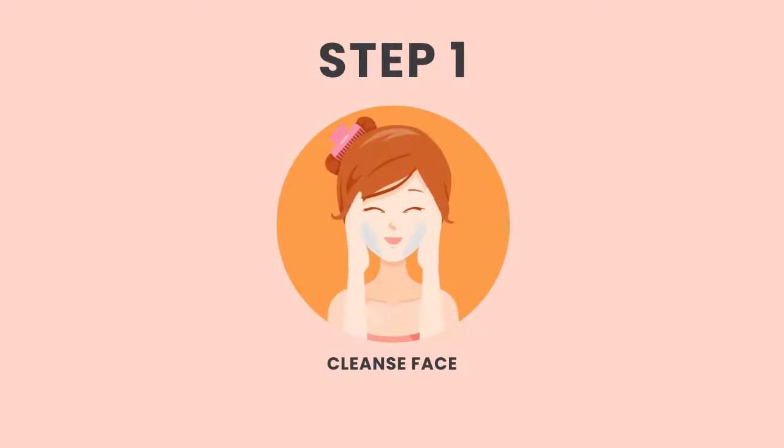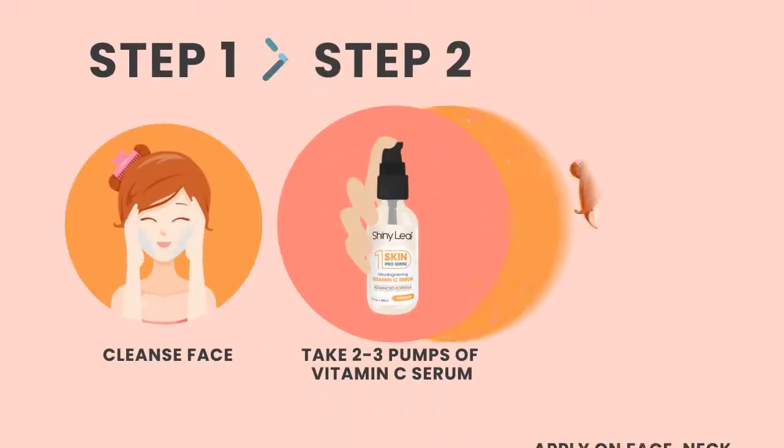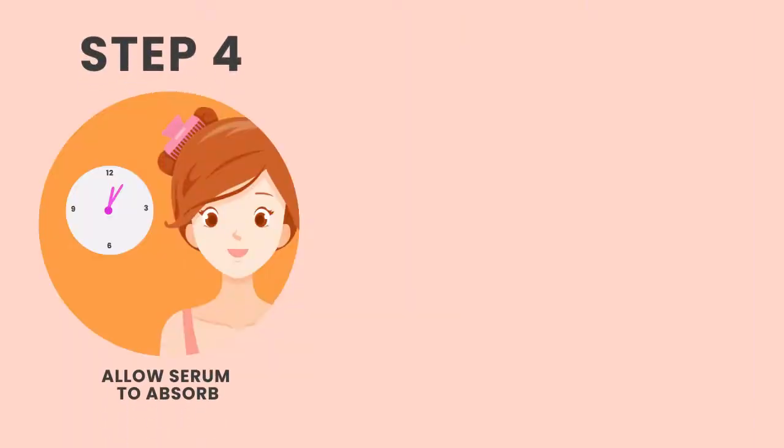Cleanse your face to remove makeup and dirt. Take two to three pumps of Vitamin C Serum. Apply gently to face, neck and chest area. Allow the serum to absorb into your skin.